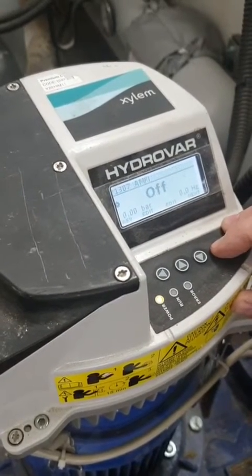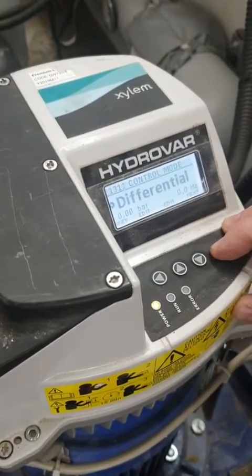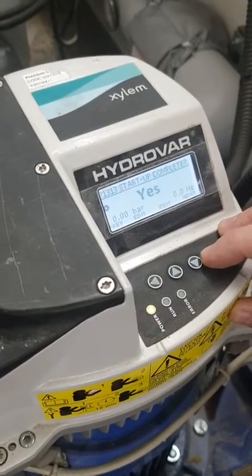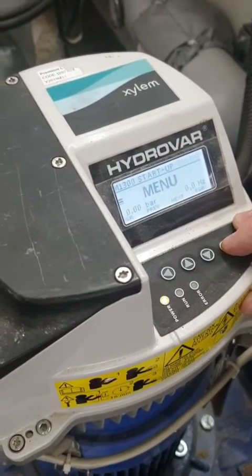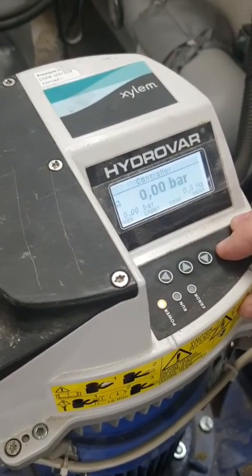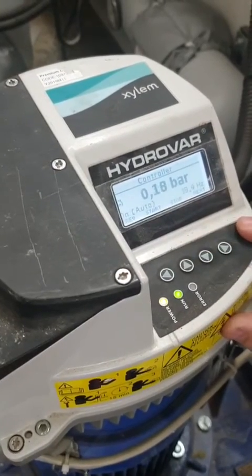We go through these settings — we've set that, we've done that, we've done that — and it is complete. We're done. We go back into control and we can start the pump.